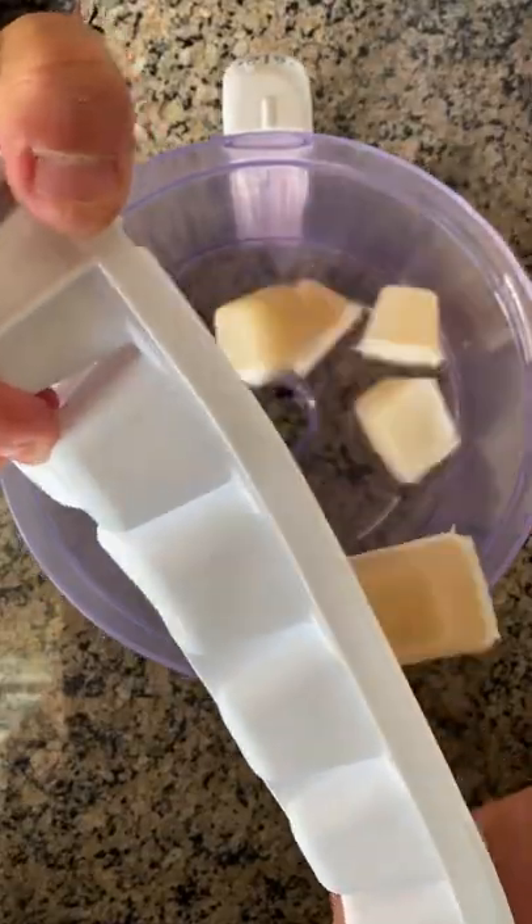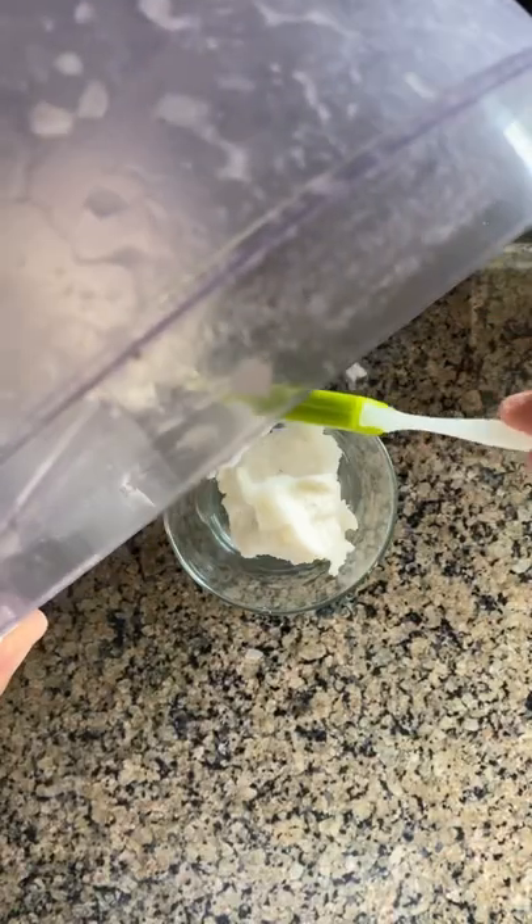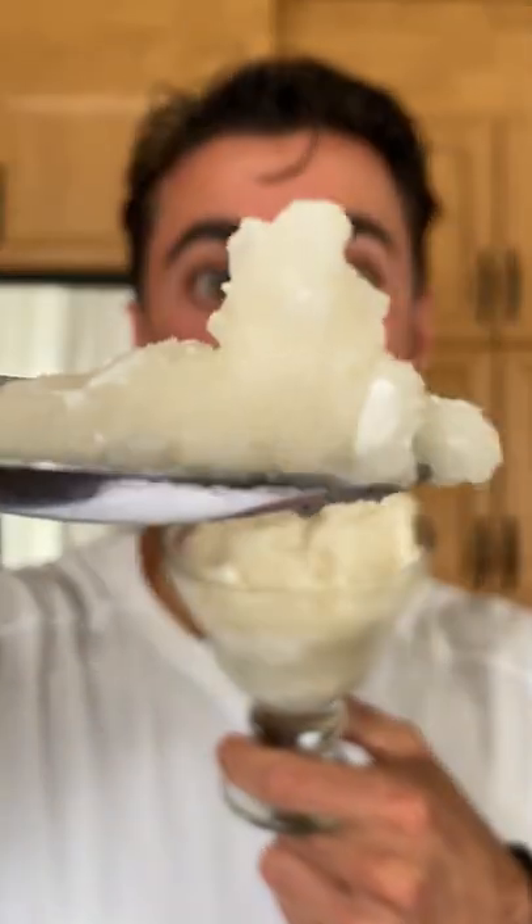Freeze it overnight, then add it to the food processor and blend it up. Add some milk, pour it into your glass, give it a quick freeze blast, and take a look at that deliciousness.